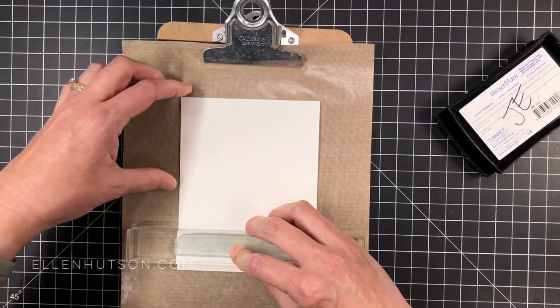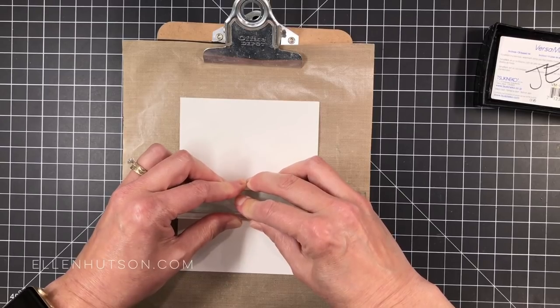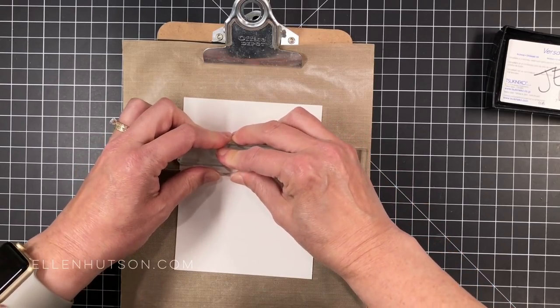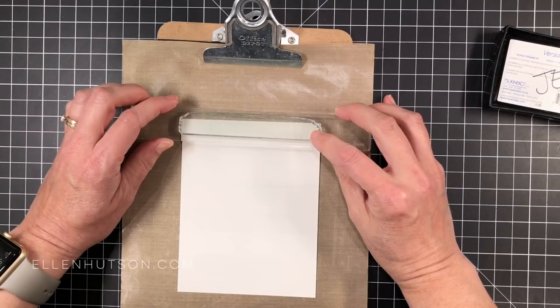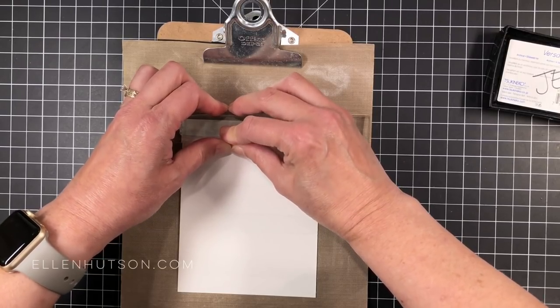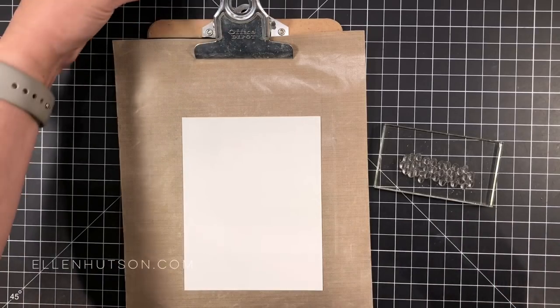Versamark ink is an embossing ink. It's also a watermark ink, but it's clear, so it can be hard to see on camera. You just tilt your paper in the light, or squat down a little bit and get it eye level so you can see where those images are. I know it's difficult for you to see on camera where those images are getting stamped, but trust me, I've got it pretty evenly spaced — just eyeballing it, not going to measure it or anything.